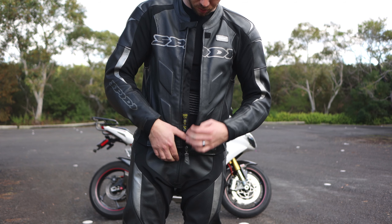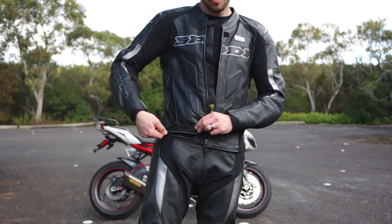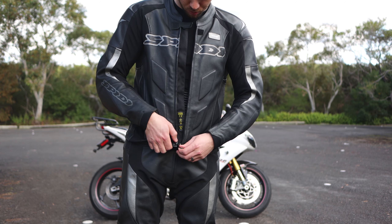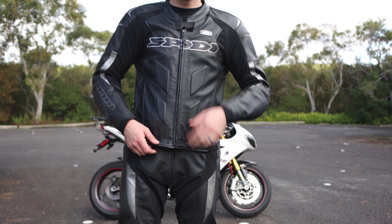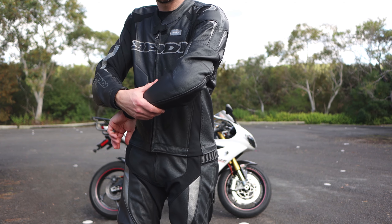If you're serious about doing your track days, even if you're an infrequent track day rider, because at the end of the day a set of leathers like this has got a very nice Italian 1.2 thickness cow leather, which means it's a lot lighter overall than many of the other leathers that you'll buy, particularly in those cheaper price ranges.